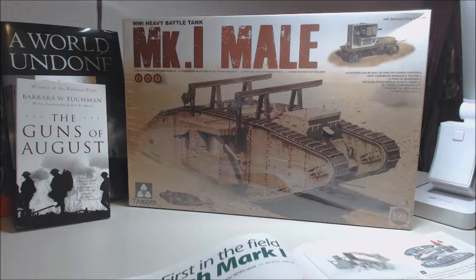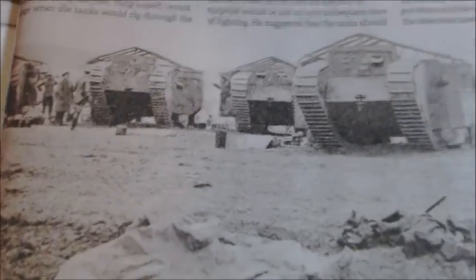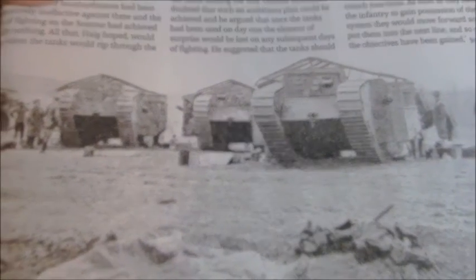Between landmines, barbed wire, trenches, and machine gun placements, nobody could really budge in certain areas. So they wanted to make something that could give them an upper hand. This photo here from a magazine shows the first tanks right before they went out to battle — you can see jerry cans littered around on the ground as they're all getting fueled up ready to go. I might do a diorama for that.